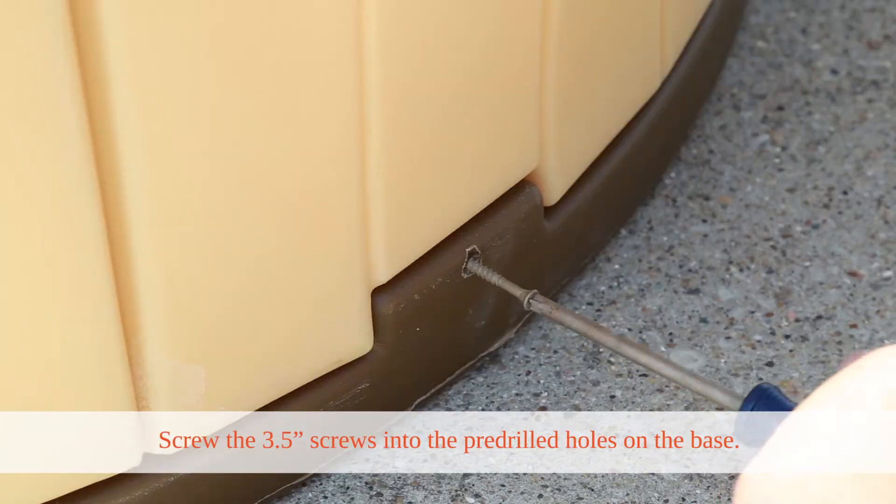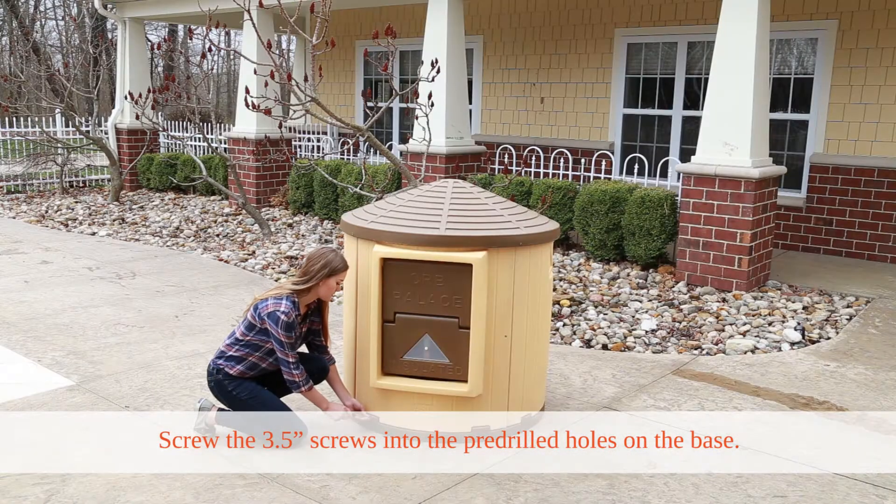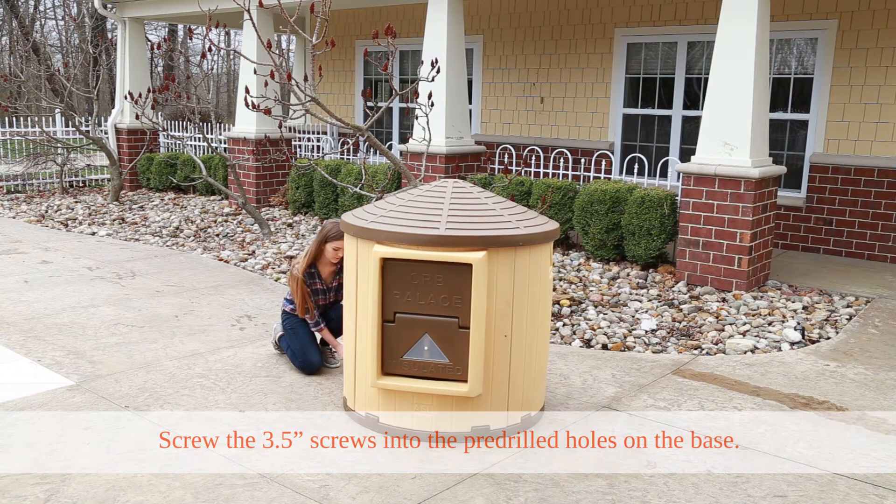Lastly, take the remaining 3.5-inch screws and screw them into the pre-drilled holes on the base.